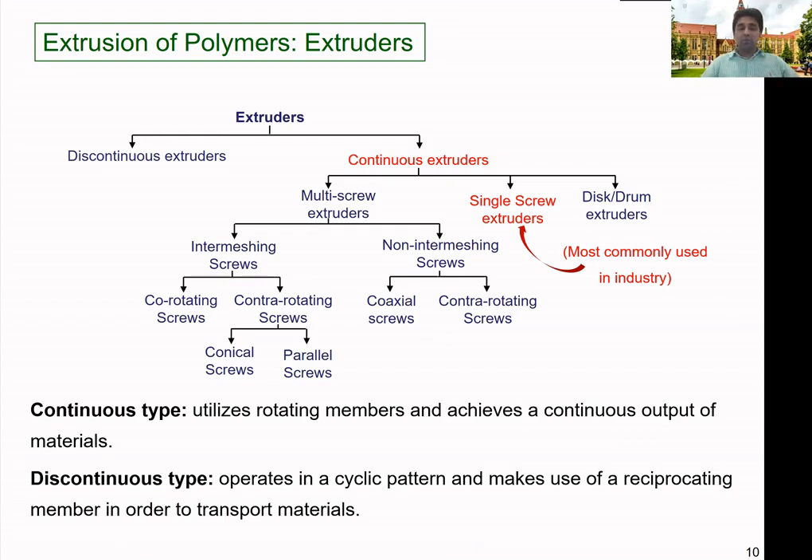A good example of the discontinuous type is the injection molding machine, which has a reciprocating screw as well as a rotary motion.